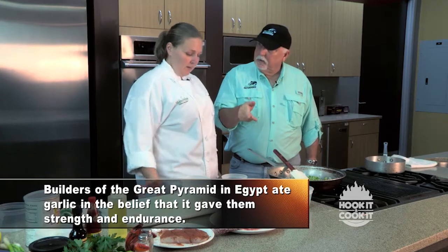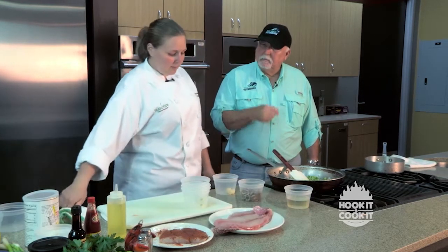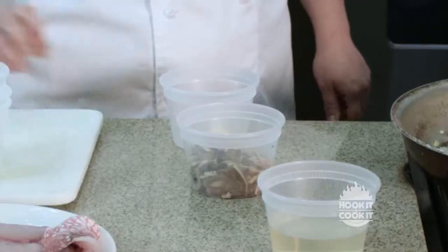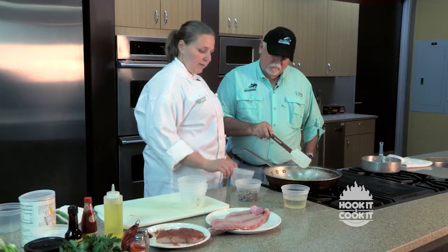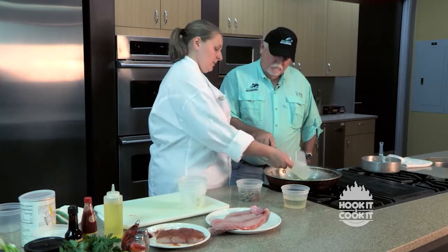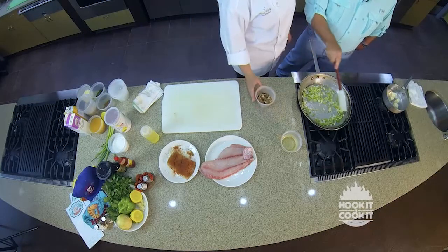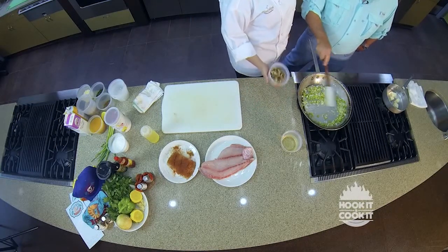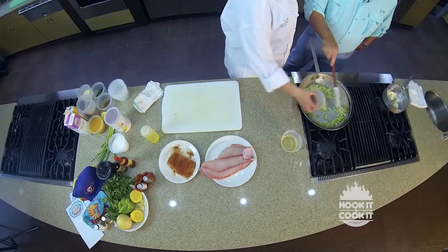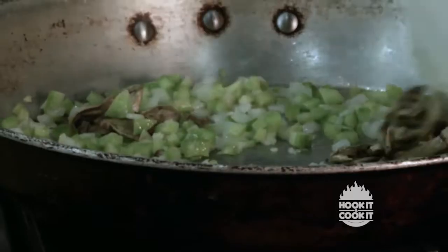So you're going to let that cook for a couple minutes until they're almost translucent. Oh, that's fresh garlic that you minced? Yeah, this is minced garlic — it's probably about the equivalent of maybe two cloves or so. Once they start getting a little translucent, you can go ahead and add your garlic. And then this is probably about half a cup of sliced button mushrooms — nothing special, regular old mushrooms. You can use whatever you enjoy.